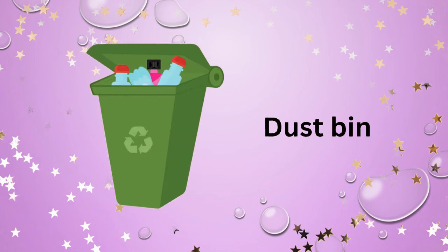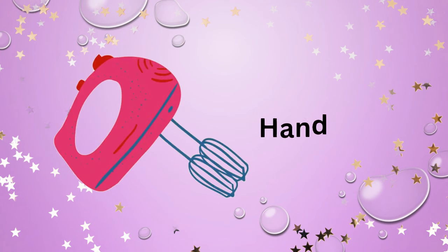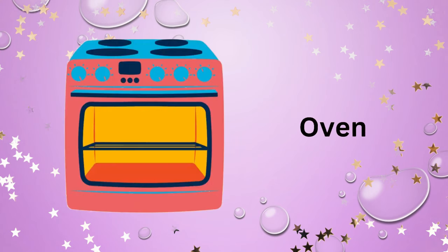Stove. Faucet. Dustpan. Kitchen hood. Hand mixer. Deep fryer.